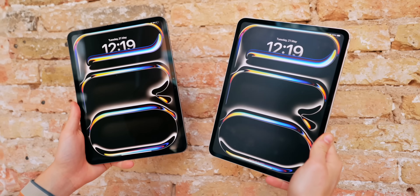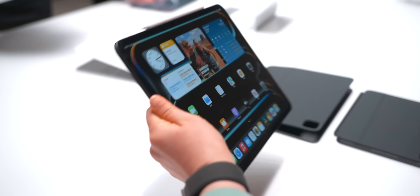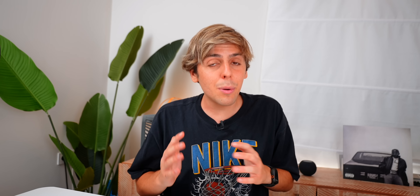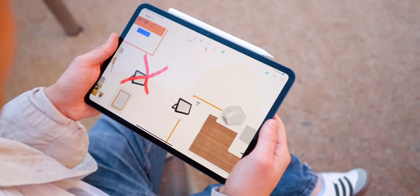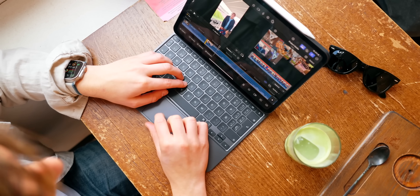Apple also brought nanotexture glass to the iPad for the first time. It basically gives you a matte, non-reflective experience, and it's perfect for people who truly work outdoors with a lot of sunlight. The experience I personally had with it wasn't really that great. The first iPad Pro M4 I picked up had the nanotexture glass, and I ended up returning it for the standard glass. It still felt sharp, and it was truly great working outdoors — in coffee shops — with no reflection at all.